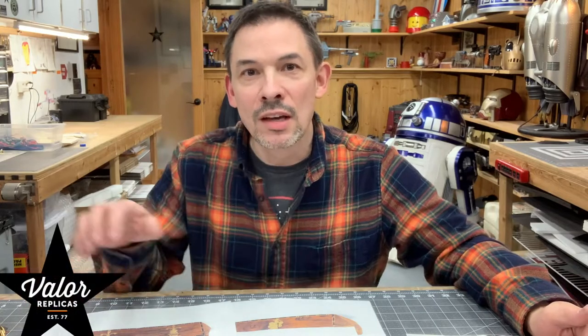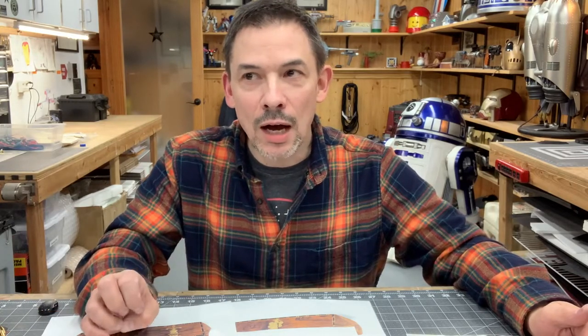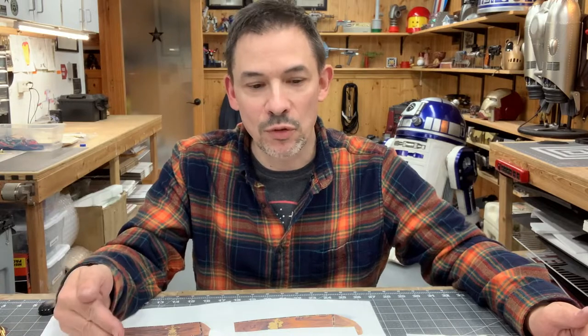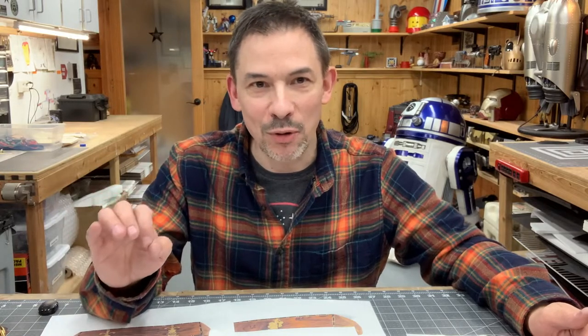Hey guys, this is Steve from Valor Replicas. I wanted to shoot a video, and I'm hoping that this is the first of a series of videos where you guys are able to follow along through a series of steps of a project with me, and I have a project that I think will be really perfect for this.